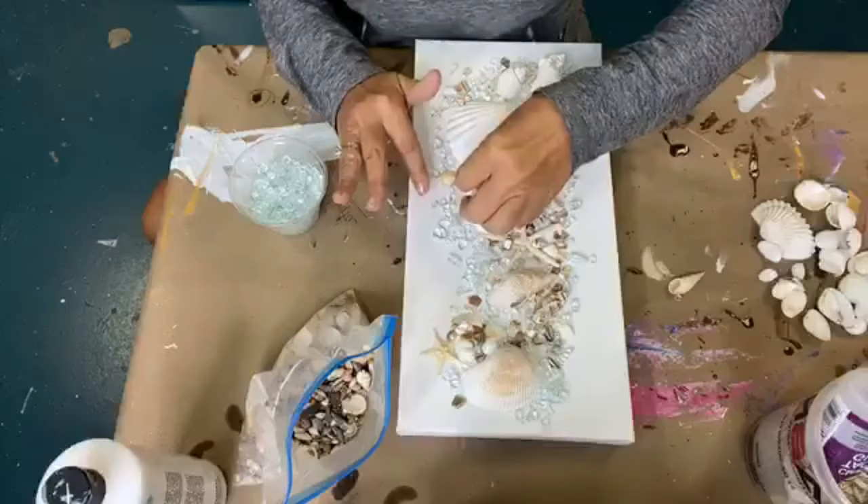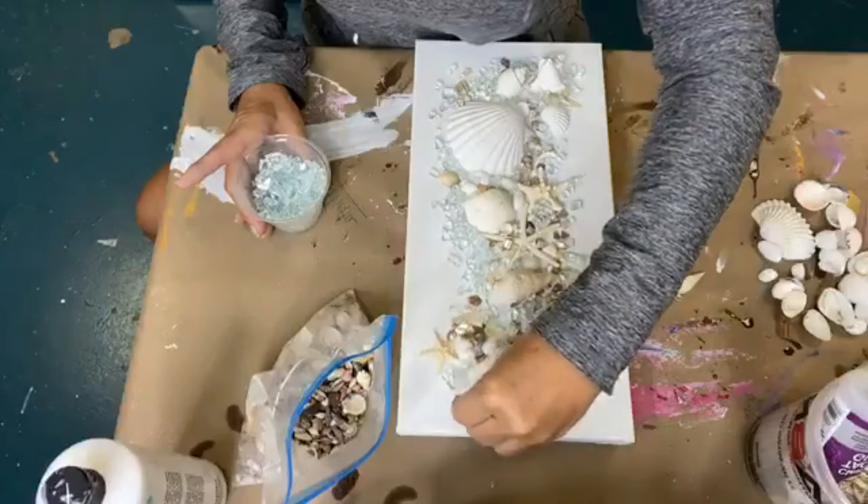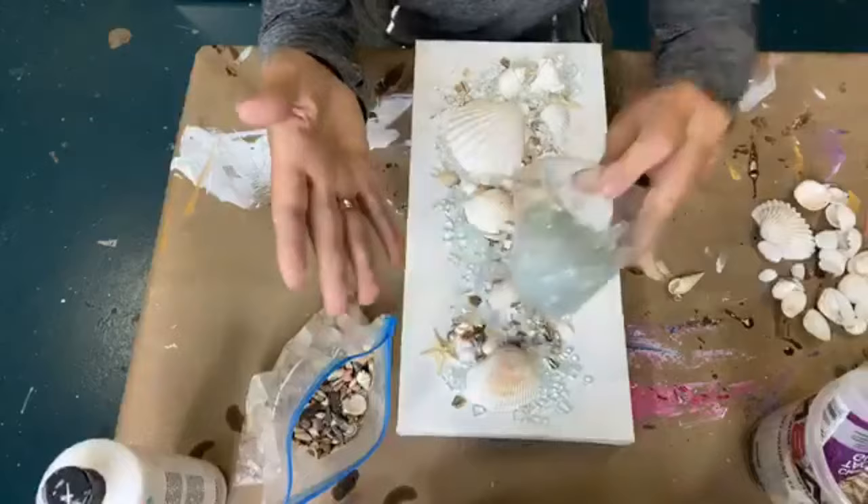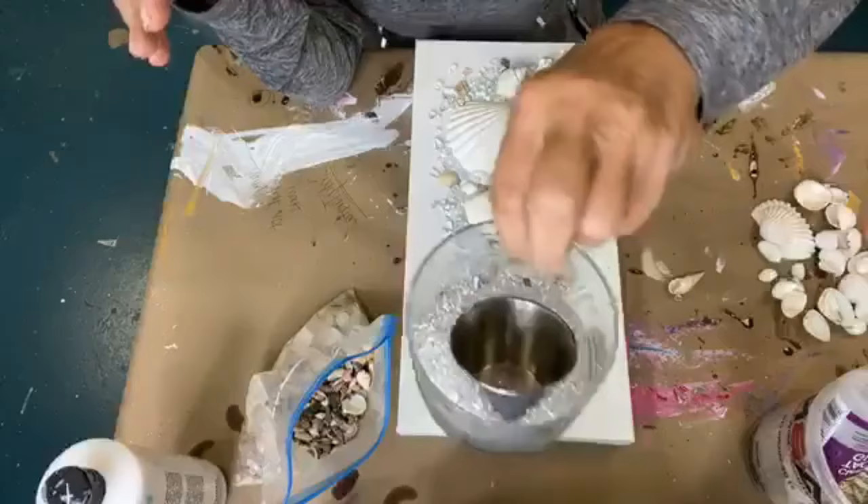I wish I was doing this at the beach. That would make me happy. I did have a little mini beach vacation though recently, so I can't complain too much. Okay guys, I think that's enough. I maybe used two ounces of glass — that was just a handful. Okay, now, guess what? We're going to use some bubbles.